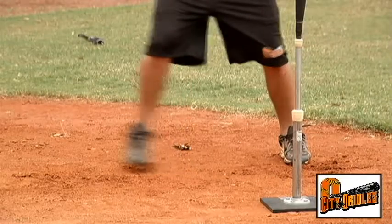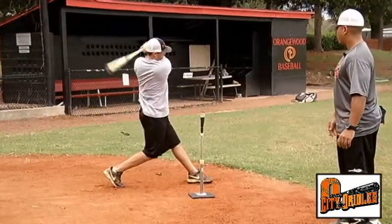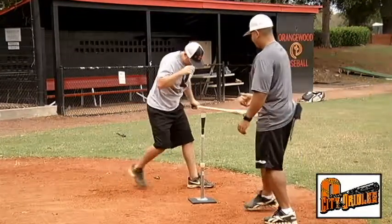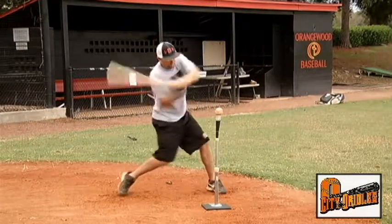Notice that as soon as that back foot comes down, he's driving forward into the baseball. This also reinforces one of the basic fundamentals of hitting: we have to go back to go forward.